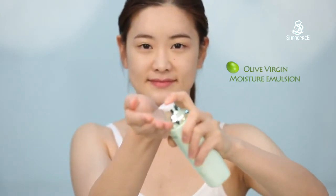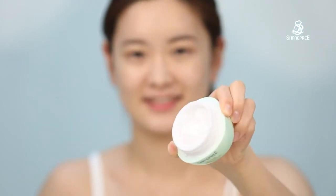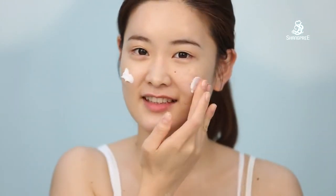And then apply olive virgin moisture emulsion to moisturize. And my last step is olive virgin hydrogenic cream to make my skin elastic and revitalize.